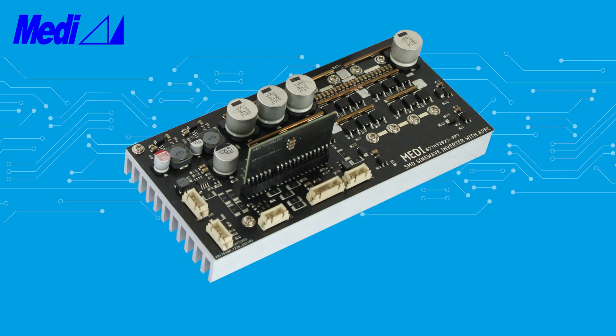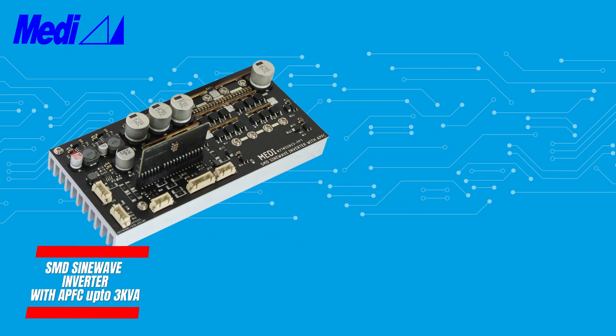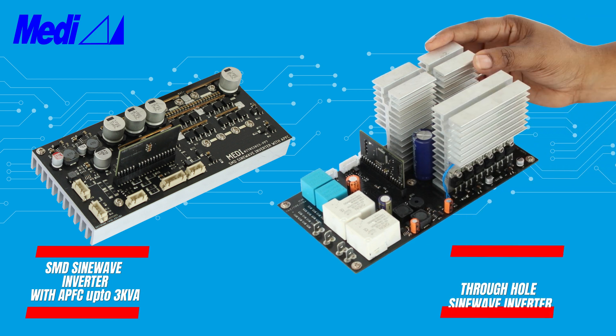SMD PCB assembling is ideal for large quantities using pick and place. However, we also have the option for through-hole PCB for smaller quantities.